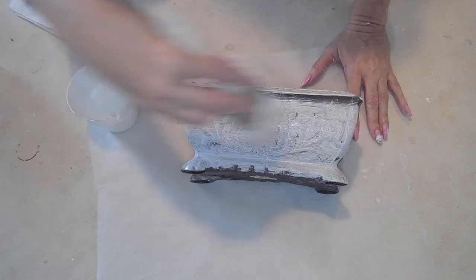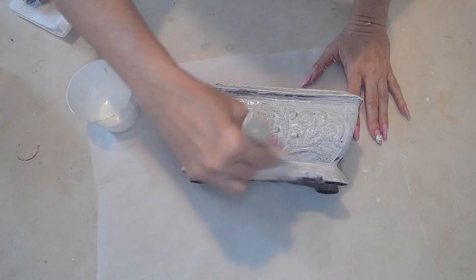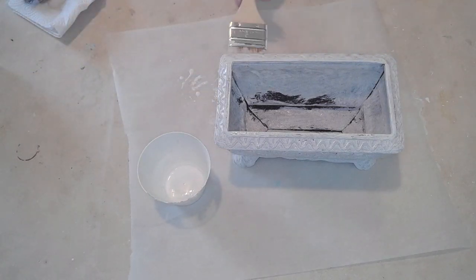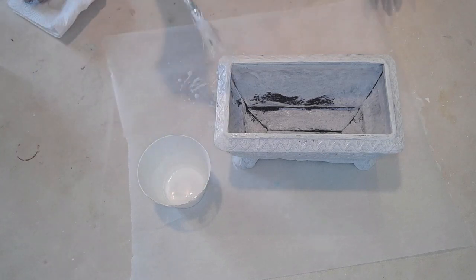I don't know what I'm going to use this for. Maybe I'll use this in my bathroom, maybe to store stuff. I'll put flowers in there — that would be nice. As a little planter, I'll put some flowers and some greenery. Some greenery would look really pretty. Yeah, I'll put that on my dresser or something — very cute.